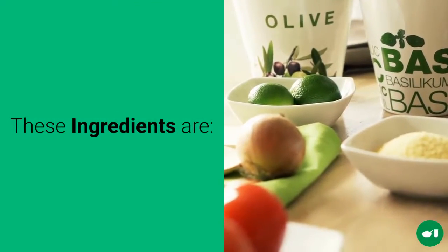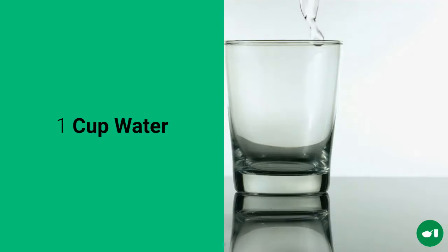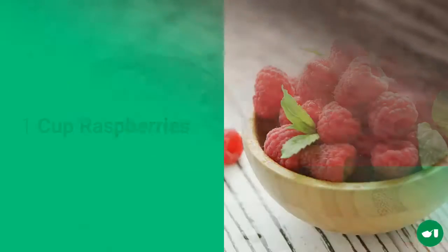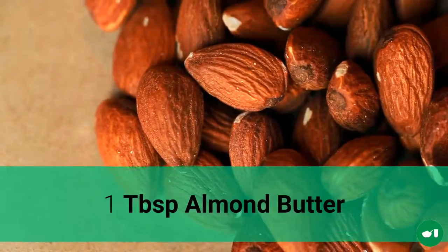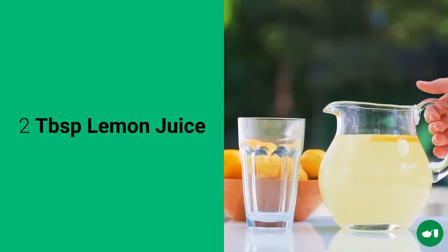For the breakfast drink the ingredients will be 1 cup of water, 1 tablespoon of flax seed, 1 cup of raspberries, 1 banana, 1 quarter cup of spinach, 1 tablespoon of almond butter, and 2 tablespoons of lemon juice.